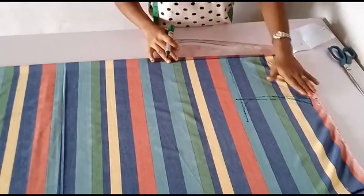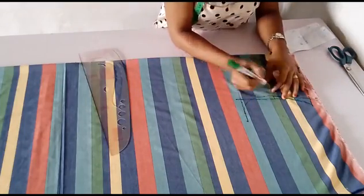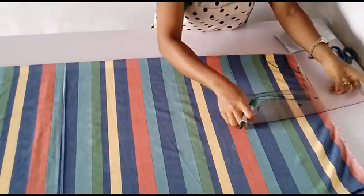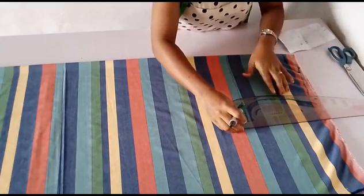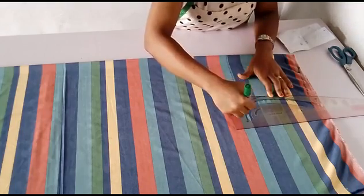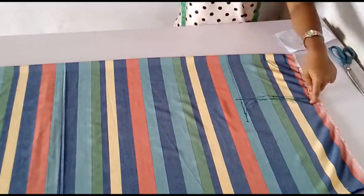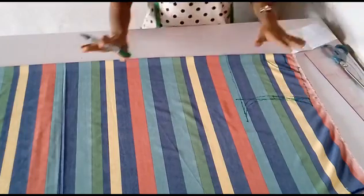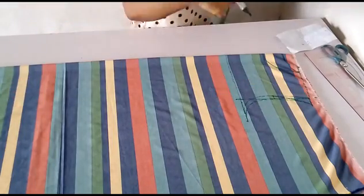Now just reconnecting the back arm hole curve from that midpoint downwards, following the guide as you can see. This is the front and that is the back, and whatever you're cutting must be from that shoulder slope. That will be all for the upper area of the dress.